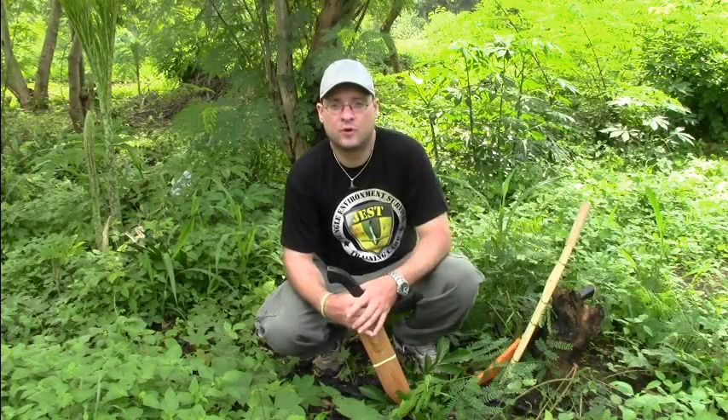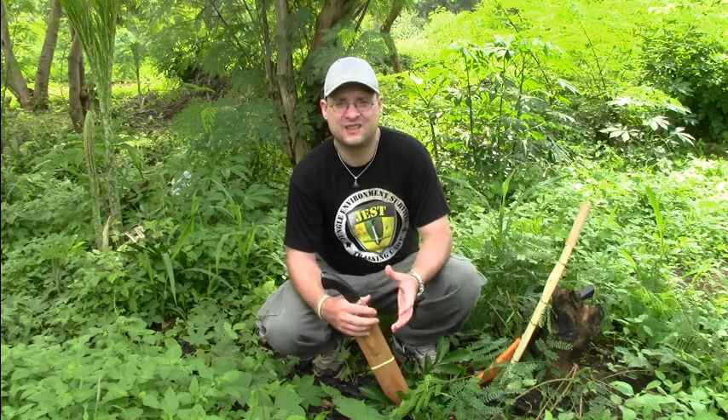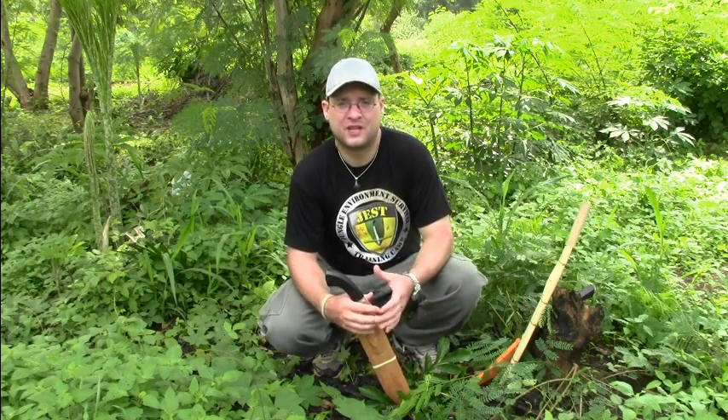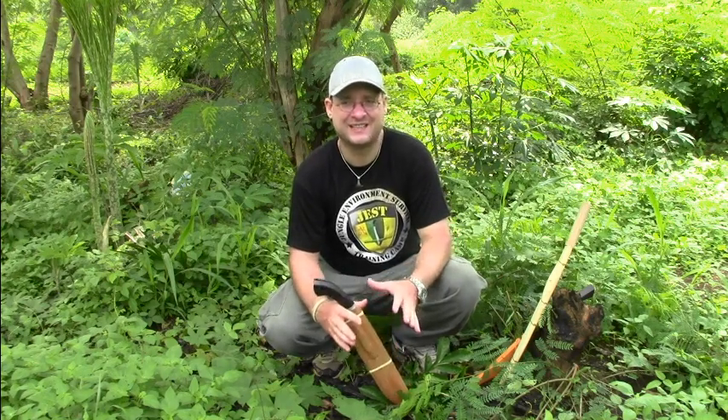I want to show today some more Filipino bolo machetes. The variety of Filipino bolos is endless. You have different types of bolos and almost every island has a different style of bolo, and on top of that, on the big islands every tribe also has a different style of bolo machetes — the variety is just endless.